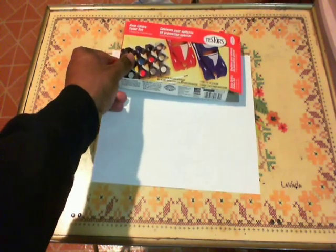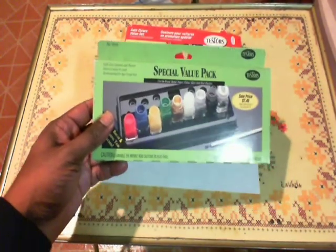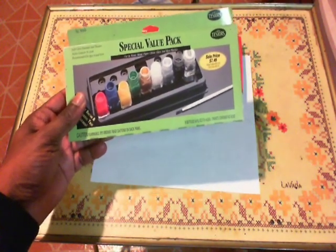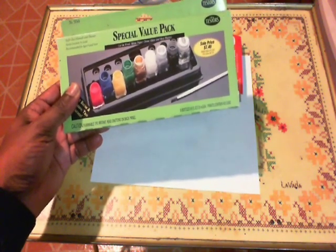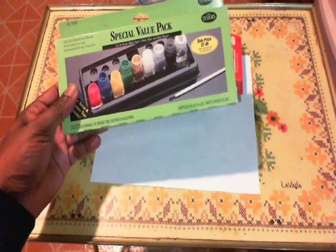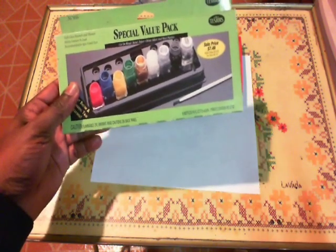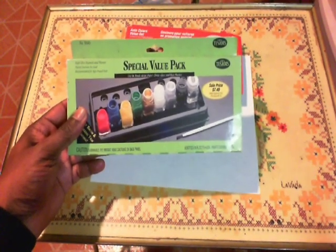They also come with enamel. This also comes with a 9-bottle set and it has a paint thinner in it. You can see the colors on it — there's a sale price for $7.94. That's a pretty good deal. So you don't want to spend a lot of money on your hobby.